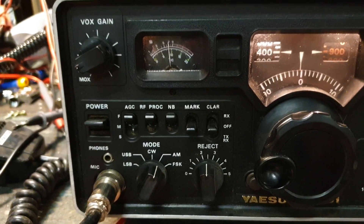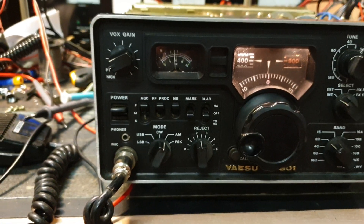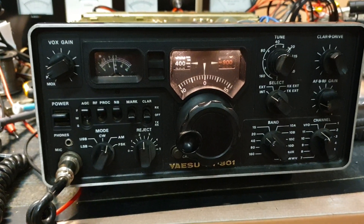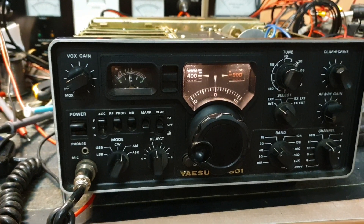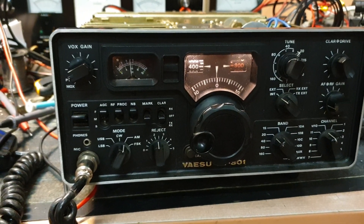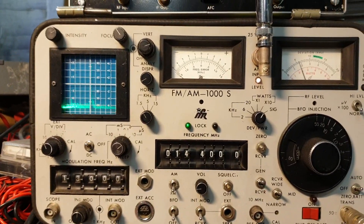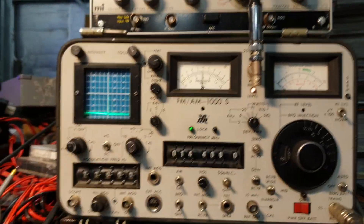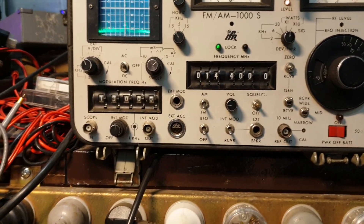The next big question is: does it transmit? I've seen a few of these in my lifetime — I was a young apprentice working on these. I can already tell you it won't modulate, though it will transmit. Let's check: going over to our meter, we're getting a carrier — looks like about 10 watts coming out. Let me just change that scale to confirm.